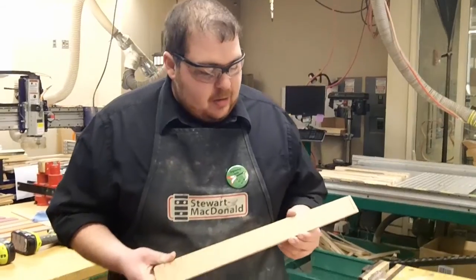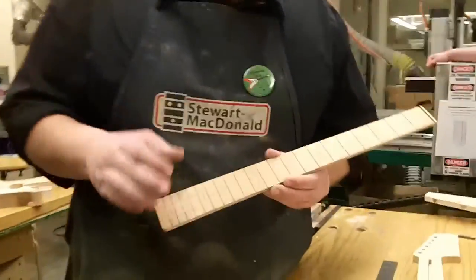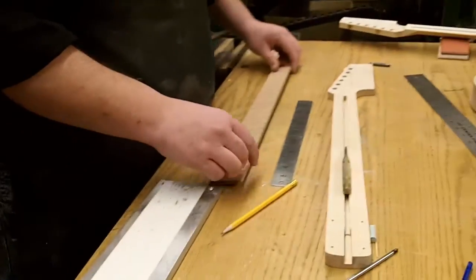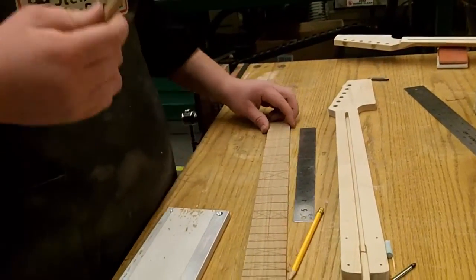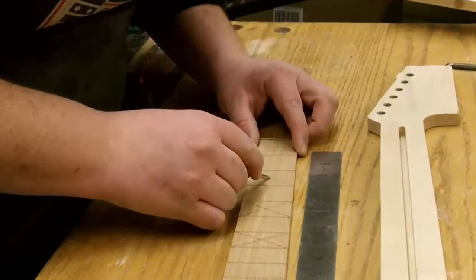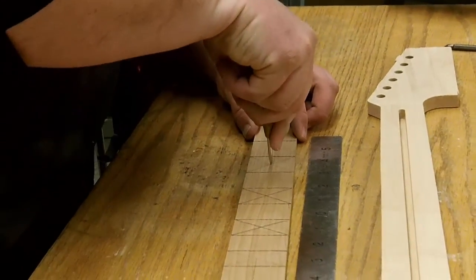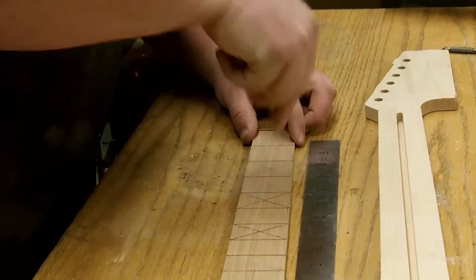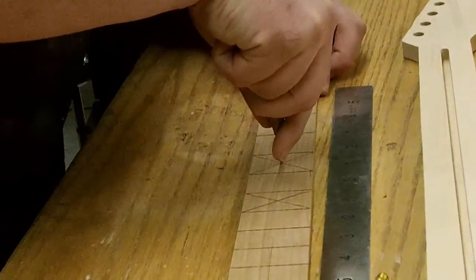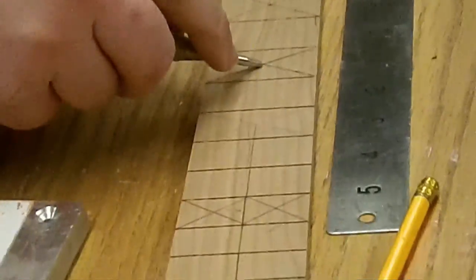Once we have our positions marked of where our frets are going to go, we're going to take a center punch — this is a spring-loaded center punch, any sort of center punch — just to make your mark. That will help your drill bit locate where to drill. I'm just going to go through and mark at the center of all these X's.